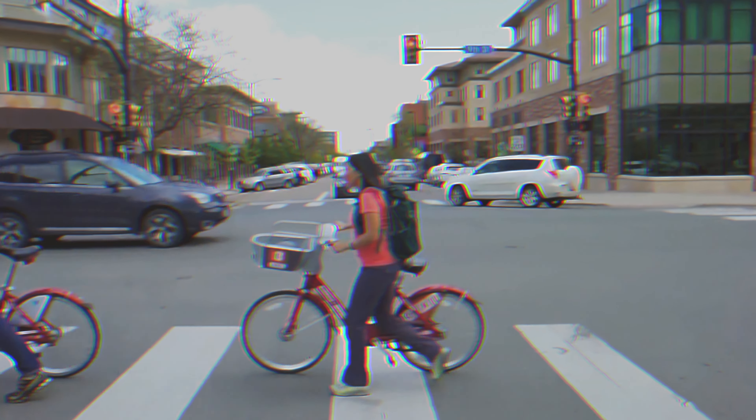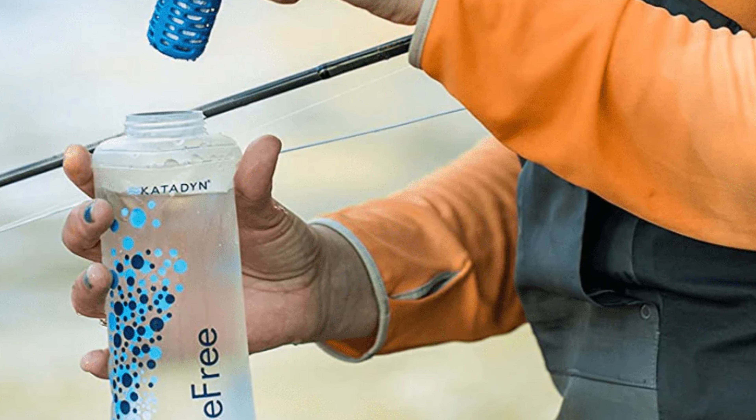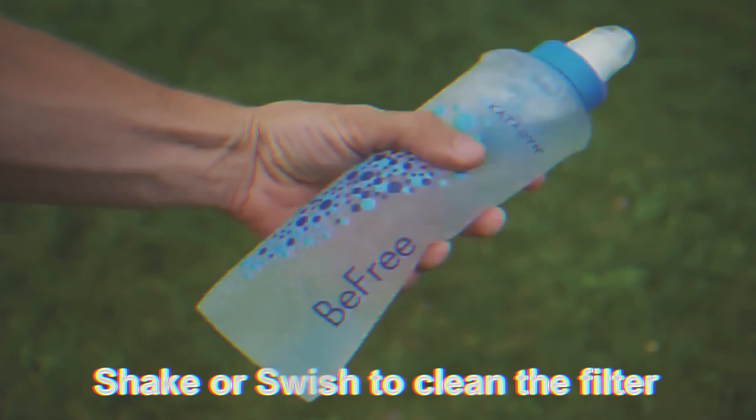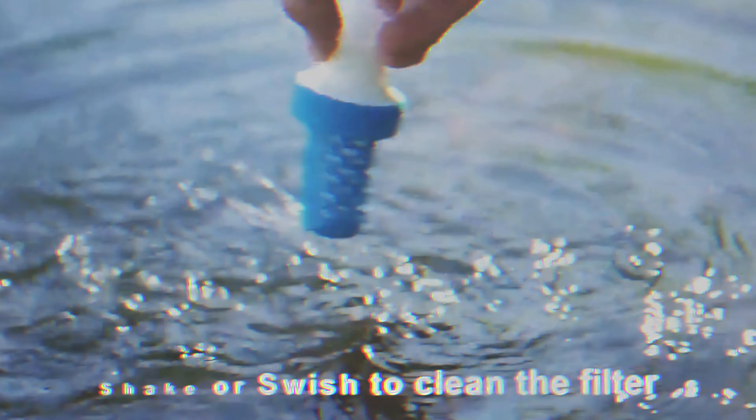Whether you're an avid hiker, camper, or traveler, the Katadyn B-Free system combines speed, ease of use, and straightforward maintenance to meet your hydration needs. Its design ensures that you spend less time worrying about water and more time enjoying the great outdoors.